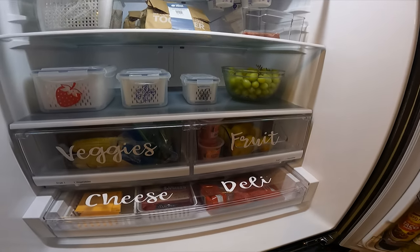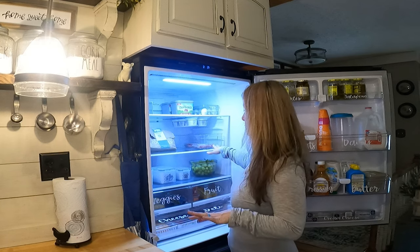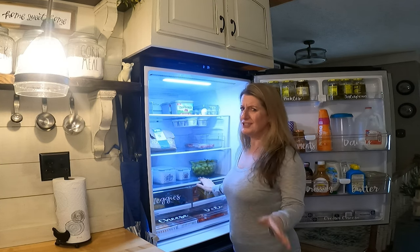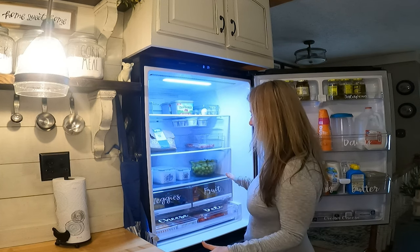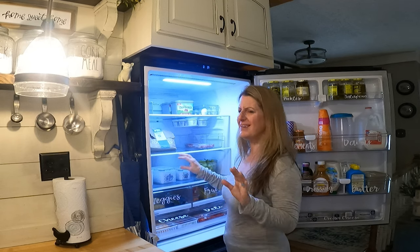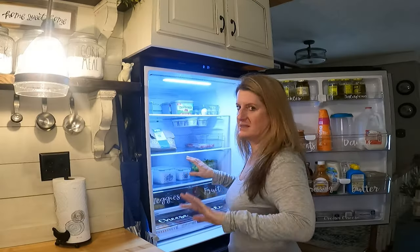My very top shelf I have set up for leftovers. I don't have any in there right now, but that's normally where my leftovers go. And then on this row I have anything extra, and then I put my lettuce. This row I just do fruit on it. Honestly, this refrigerator has so much room in it I don't have to have tons of stuff on each shelf. I think labeling my stuff makes it pretty but functional too, because you can just look real quick and see what it is.